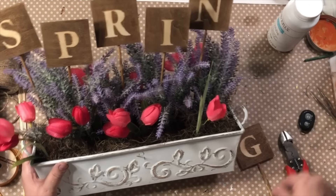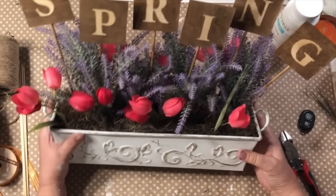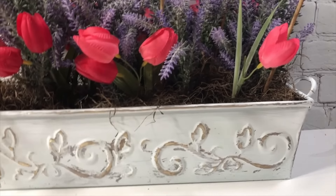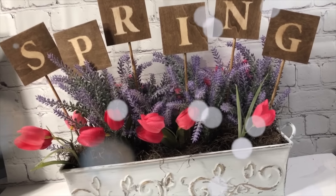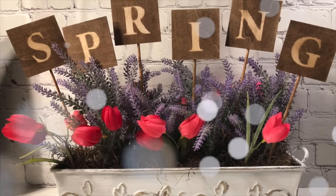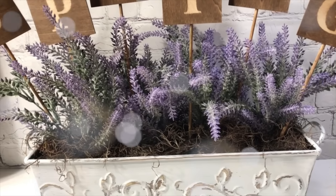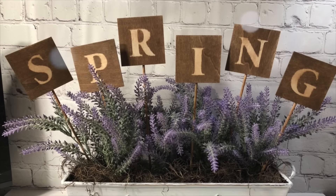Now here comes my favorite part — adding the sign. I love how this came out; it is so cute. I was so worried because I had it in my head, and I thought, okay, is it going to come out right? And it came out better than I thought! I just hot glued the skewers to the back of each letter and then poked those right down into the floral foam — it came out darling. I used the pink little tulips, but I also pulled them out to give it more of a neutral color. Do you like with the pink tulips or the more neutral farmhouse look? I have this sitting on my mantle right now — it is just beautiful.